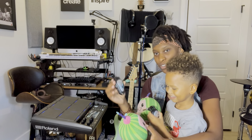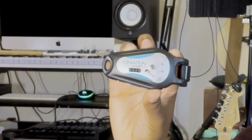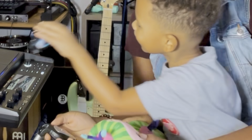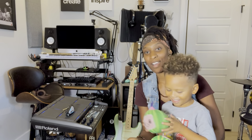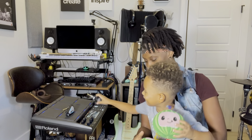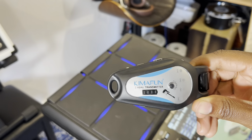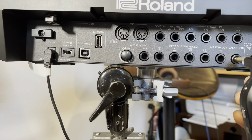This one gets plugged into the guitar and this one gets plugged into the amp or the speaker. Pretty cool! I really appreciate Chemifun coming out with such a cool device. It's well made, great quality.